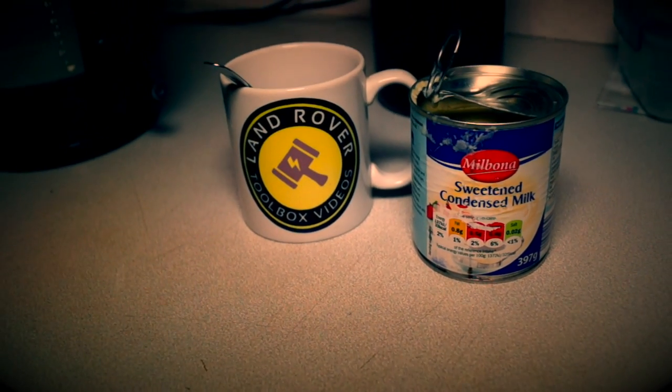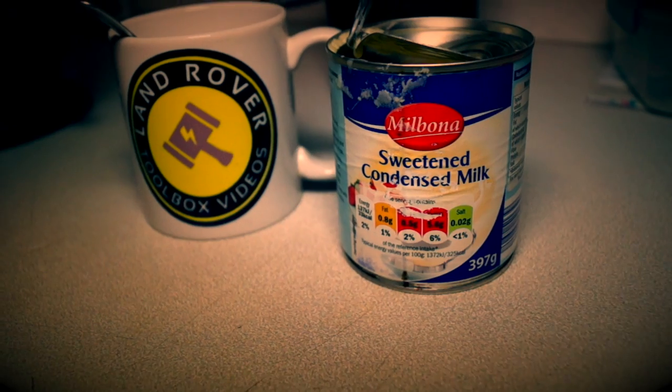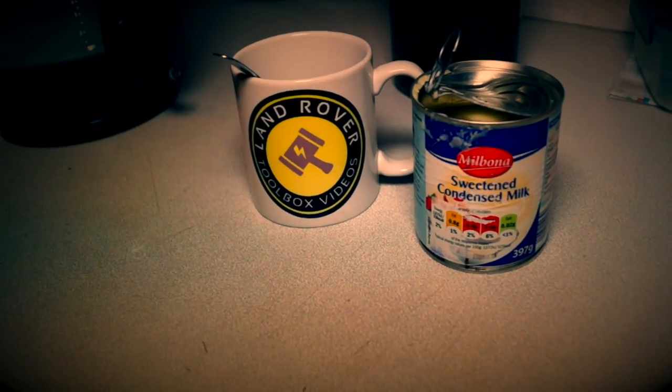Just a little tip of the day for Land Rover owners: sweet condensed milk. It doesn't seem to go off and it's always a substitute for milk if you happen to have run out and the shops are shut like they are now.